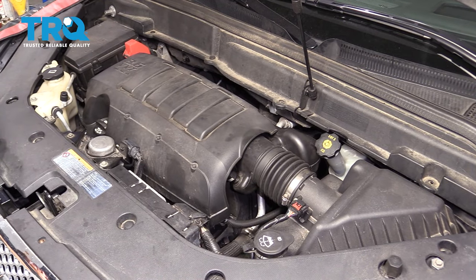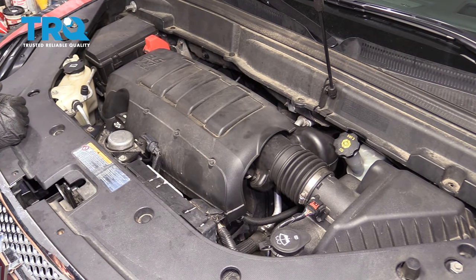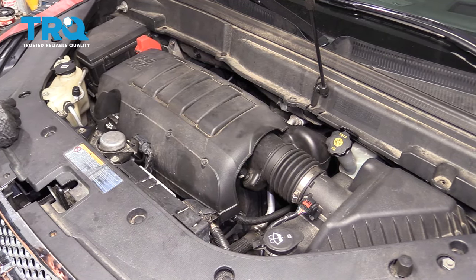This looks great. The next thing you need to do is close the hood, start it up, and watch for a check engine light. Assuming there's no check engine light and you didn't leave anything disconnected, take it for a road test.